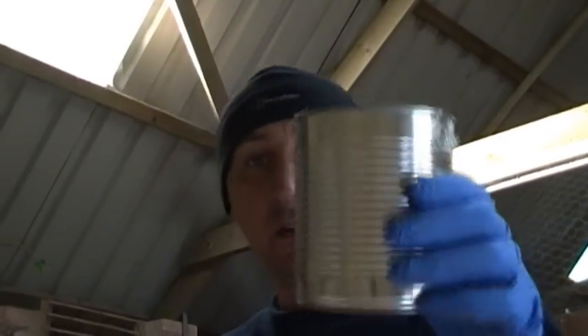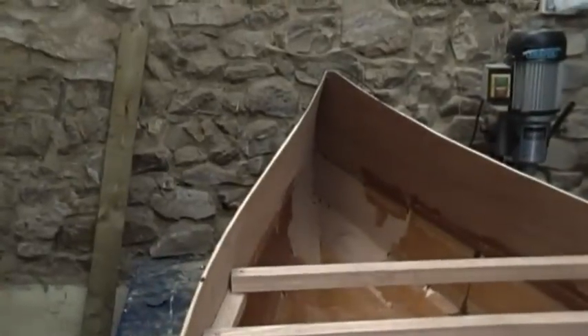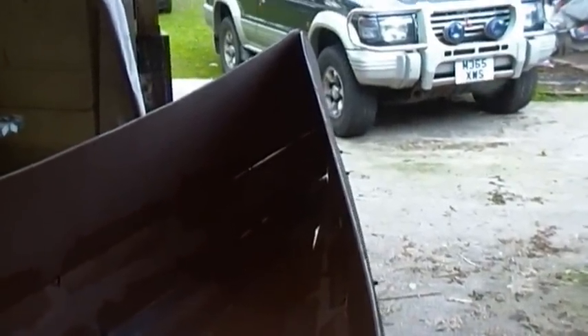I use an old tin — I think this is an old baked beans can. Give it a good cleaning out and make sure it's dry before you put any resin in it. I'll put some resin in here and then use this fiberglass stuff to thicken it right up. In the bow and the stern you've got the seam that runs right up the center. Some people use a filler or fillet, but this stuff is cheap and it's fiberglass fibers.